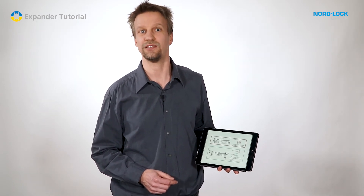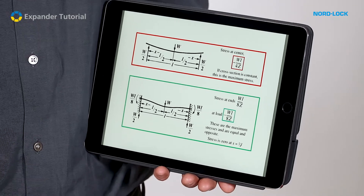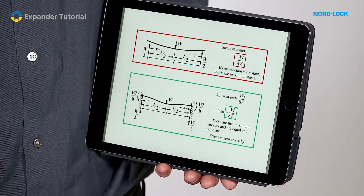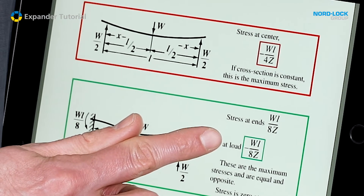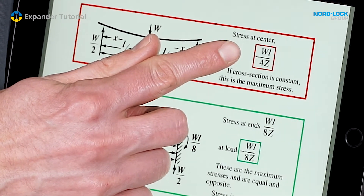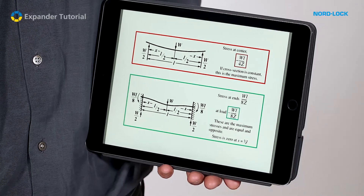A traditional straight pin can be approximated with load case simple support. Using the expander system, the axle ends are fixed in the lugs by the expanding sleeves. Even though lugs and pin are not one unit, the load case can be approximated as fixed supports. The stress in an axle with fixed supports is only half of the stress of an axle with simple supports, providing all other parameters are equal. Therefore, the stress in the axle is actually reduced when using the expander system compared to a conventional straight pin.